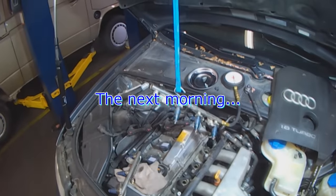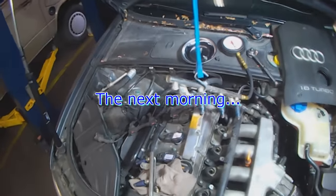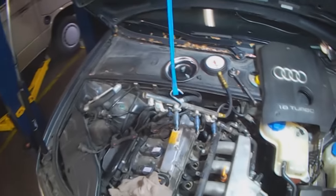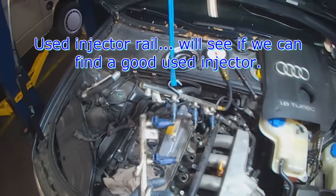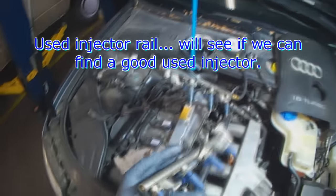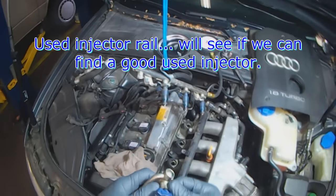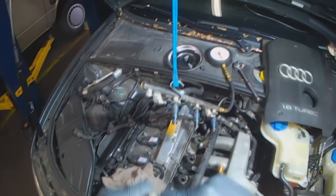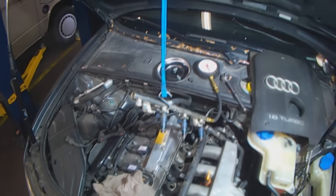Good morning, another day another dollar, but I didn't expect this. This customer does not want to spend too much money on this — it's a 2002 Audi A4, fairly good condition, but he doesn't want to spend much. He asked if we had used injectors. We do, but I don't know the condition of them, so I'm just going to plug one in, see what happens, and put it all back together.